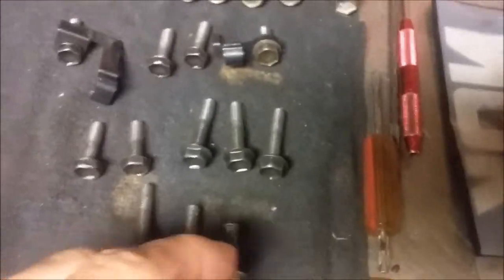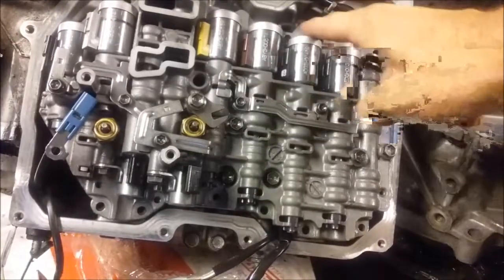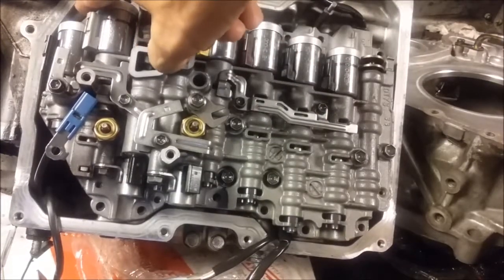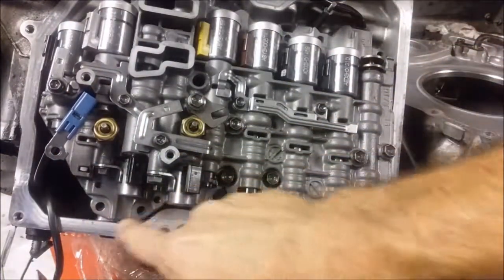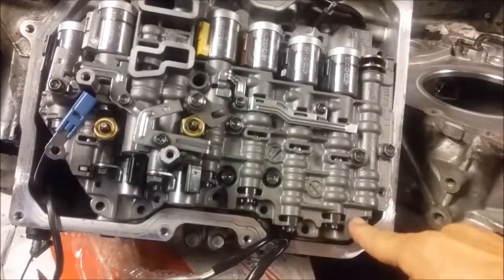I'm assuming that somebody's had the valve body out of this before. When we took this apart, we had the medium, small, and long bolts in various positions — a series of mediums, a couple of small bolts, and then four long ones.